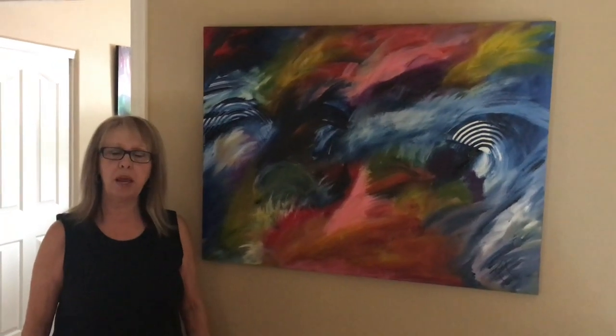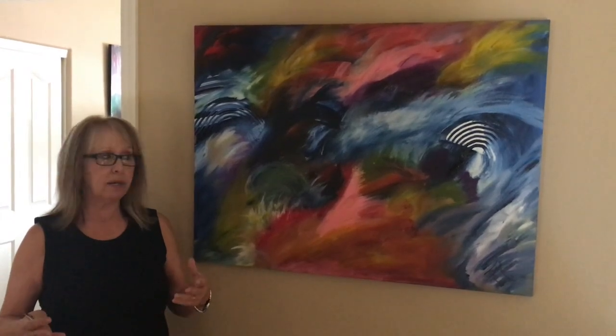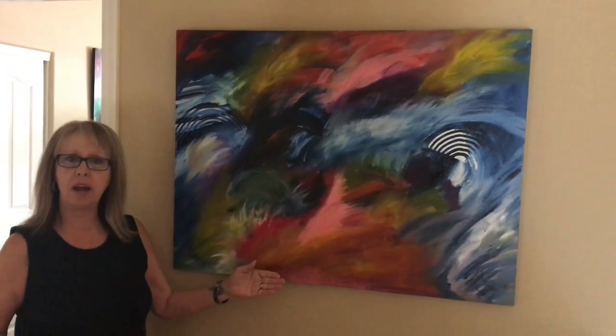Hey everybody, Kathy here with Paint Pouring by Kathleen Miller. Phil is putting together a little slideshow for all of you, and this is actually one of my acrylic paintings that I did back in Illinois. I speak about doing a lot of my acrylic paintings back in Illinois, so this is just one of them.